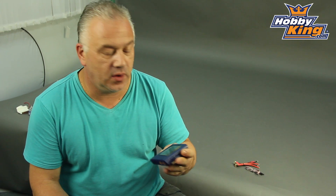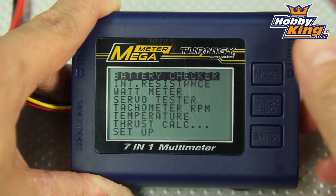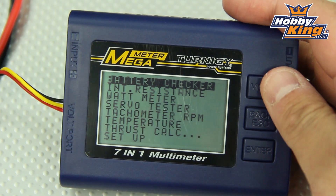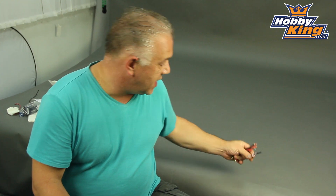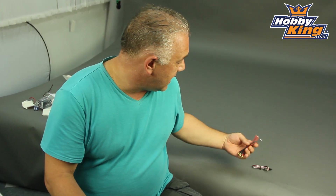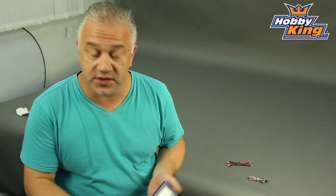Hi, Scott from Hobbyking with the new Turner G Megameter. It has seven functions in one. The unit comes with power leads, a temp sensor, and another lead for measuring internal resistance on packs, which we'll come to in a second with regards to the functions.